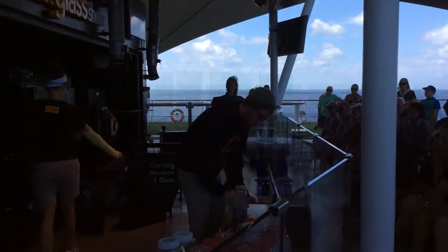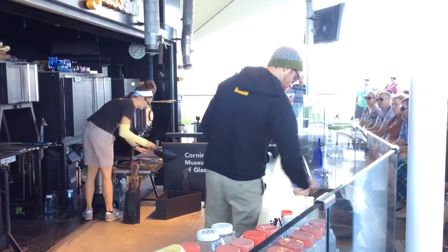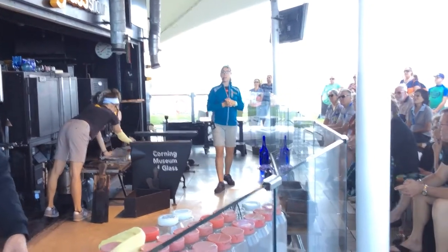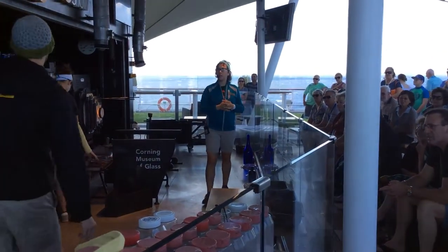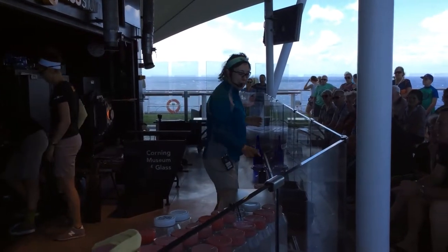Annie will be up next donning her kevlar sleeve. She wears this to protect her forearm from the radiant heat that comes off the glass. Sometimes you'll see us wear that. Kenton's not wearing one because he is part dragon, so he thinks he can't burn.